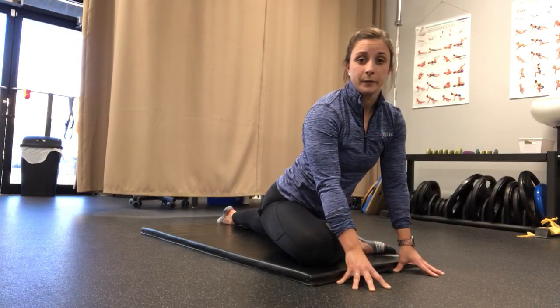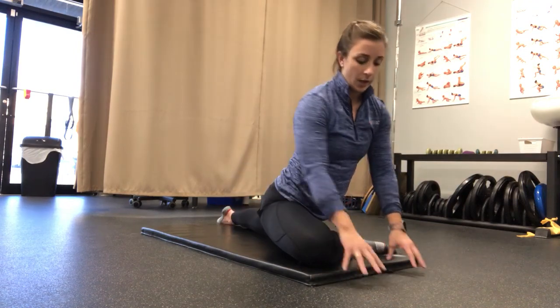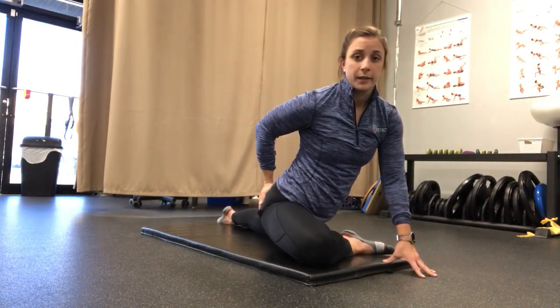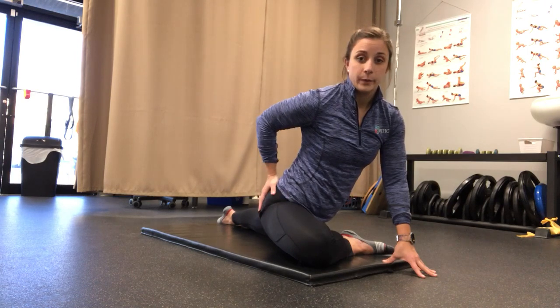I'm going to explain the difference between flexibility and mobility. This is a pigeon pose where I'm stretching the posterior capsule of my hip and my glute. This is a static position which doesn't increase range of motion in the long run.